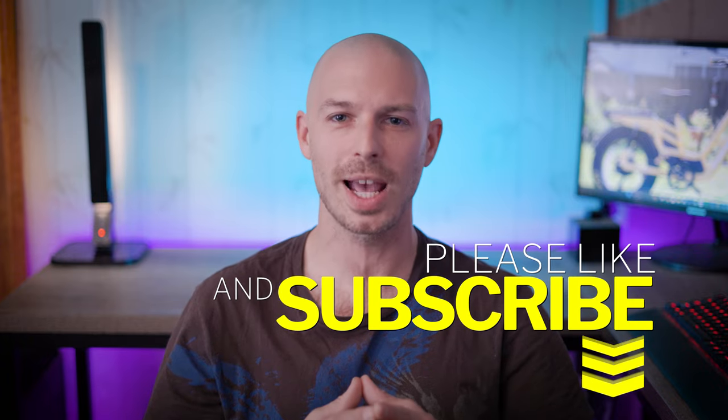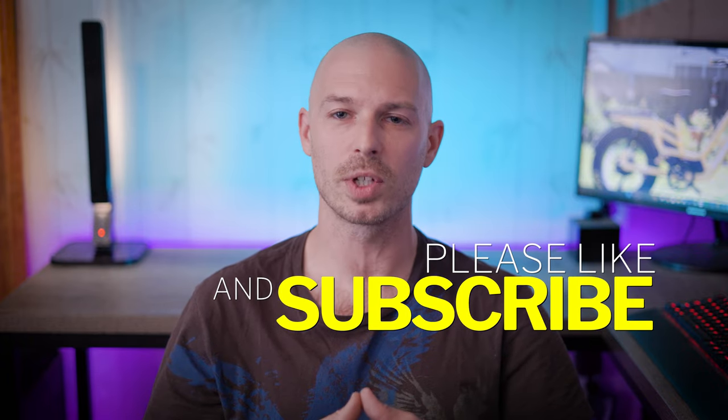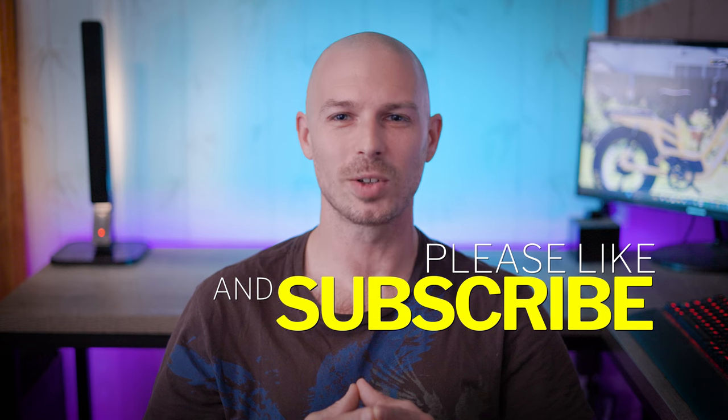So there you have it, my in-depth review of the Canon RF 100mm f2.8 L Macro IS USM lens. If you found this video helpful, don't forget to hit that like button and subscribe for more photography reviews, tips, and tutorials. Thanks for watching, and I'll see you in the next video.